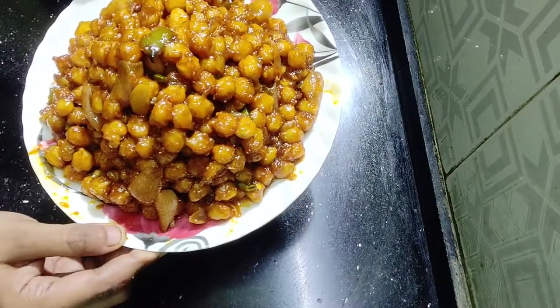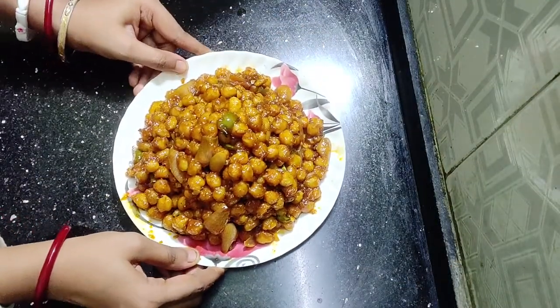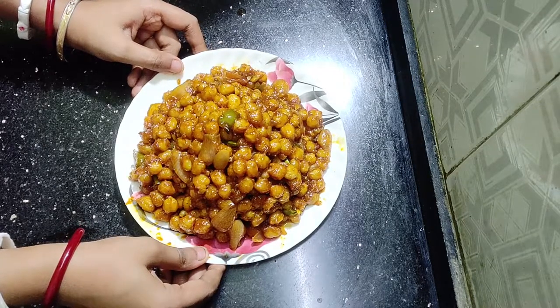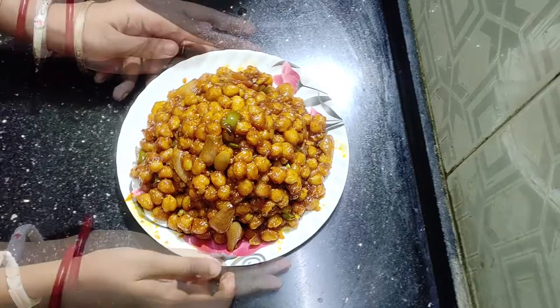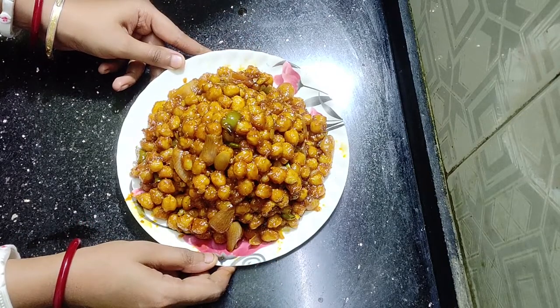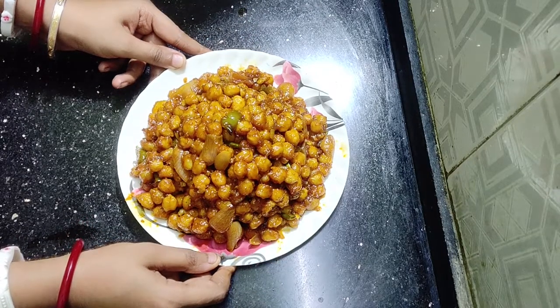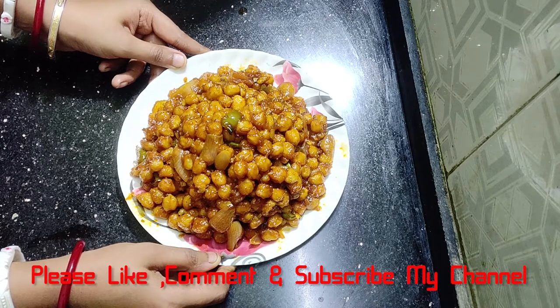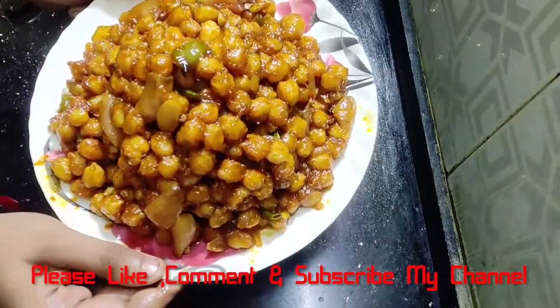You are ready for the chili. This is chili chicken. This is a very good one. Please like, comment, and subscribe. Please subscribe and hit the bell icon. Thank you very much.